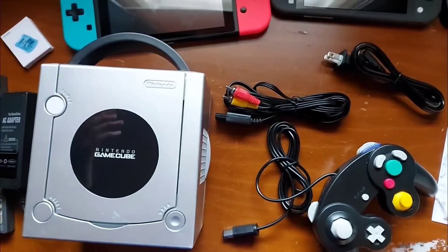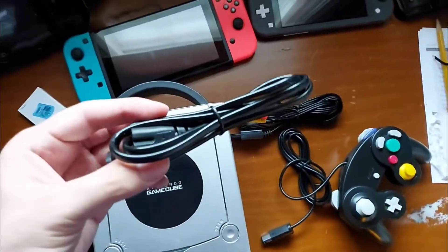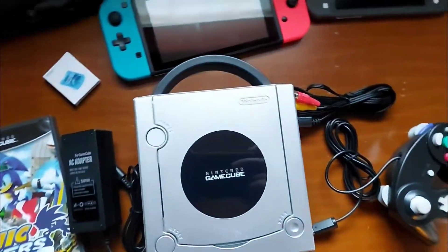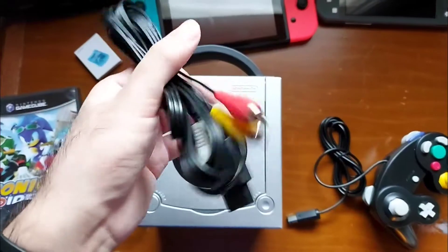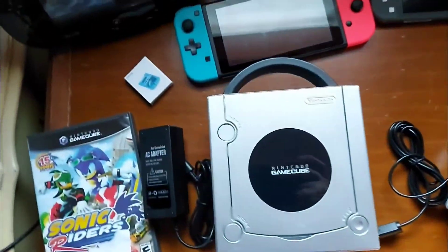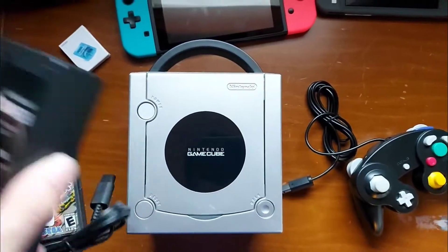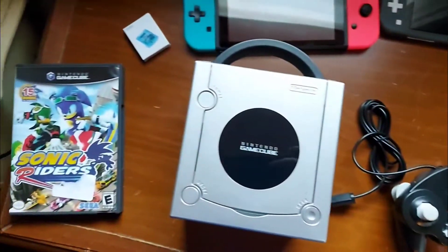I don't know anything about the GameCube, so here we have the power cord — yeah, it's a power cord. He sent me a power cord, he sent me an AV cable — I'm pretty sure it's an AV cable. And of course the controller right there, and we have an AC adapter for GameCube. That's cool.